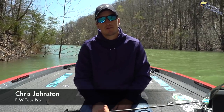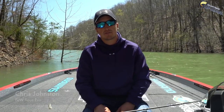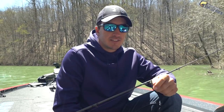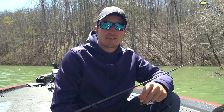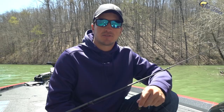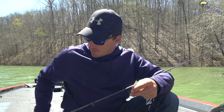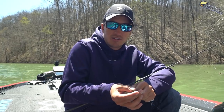Hi, my name is Chris Johnson. I'm an FLW Tour Pro. This is my third year on the tour and I'm here to tell you a little bit about fishing a swimbait. This isn't your traditional way of fishing a swimbait. You usually see a big six-inch bass-strict swimbait, Texas rigged and catching big largemouth and smallies. The setup I'm going to show you is a little bit different — it's more subtle and it's more keen on a smallmouth bite.